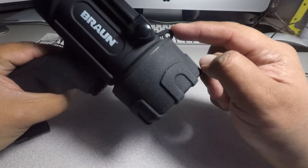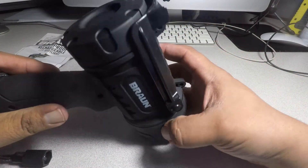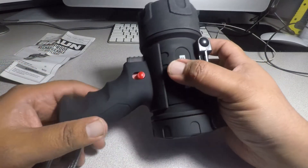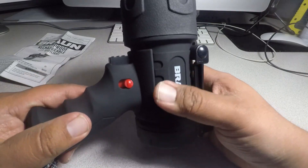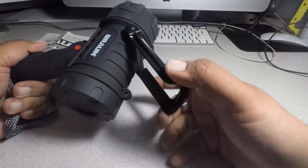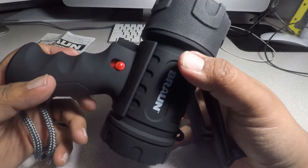It does have some holes here so you can maybe tie it up somewhere. Other than that it seems pretty well made. It's rugged — it's plastic but with a rugged texture to it. The only rubber part is that one section; the rest is regular plastic. Let's try this outside and see how it works.